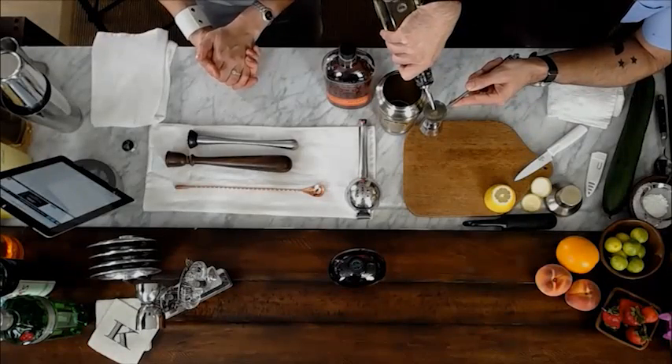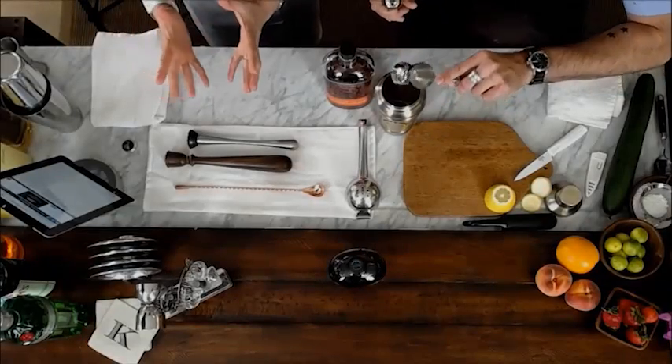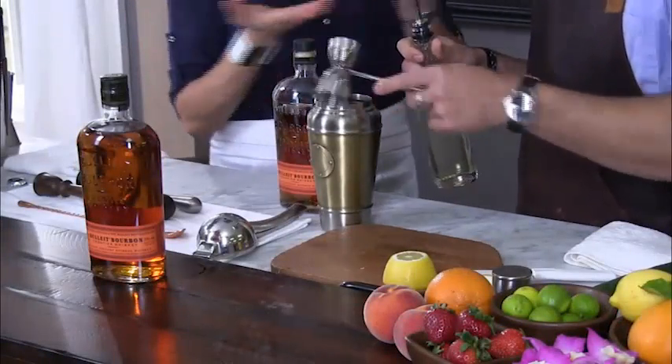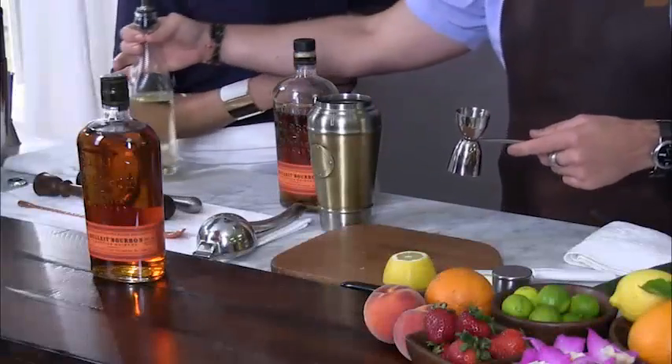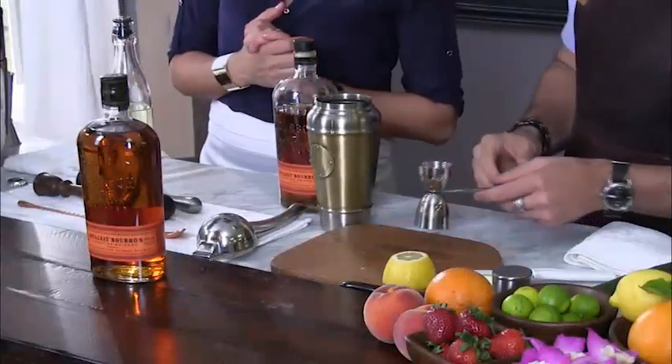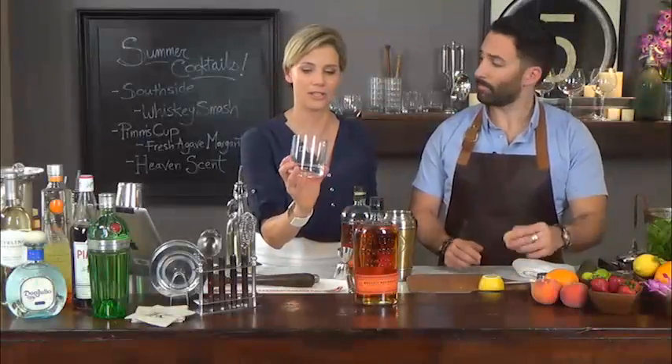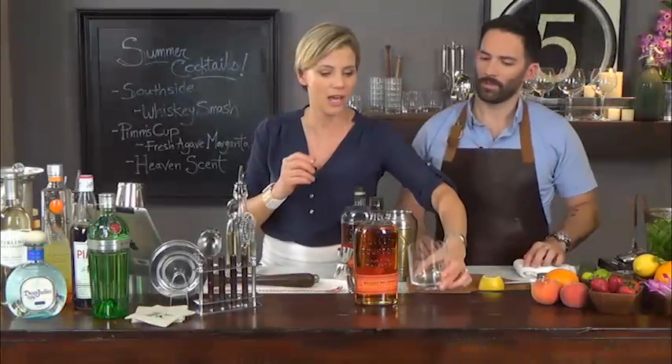It does matter — what you drink and how it looks and appears. Certain drinks do call for certain types of glassware. For the Whiskey Smash, we would be using the beautiful double old fashioned glass. For this one, we're going to be using the Schott Zwiesel collection — the double old fashioned. It's the perfect size, because you want it to be the right size for the amount of ingredients in the glass.